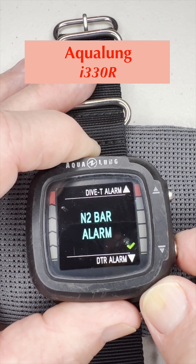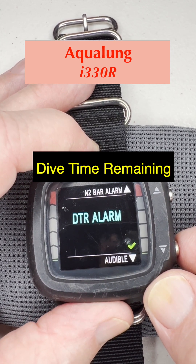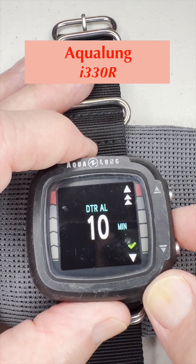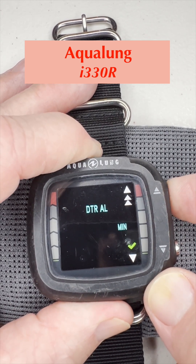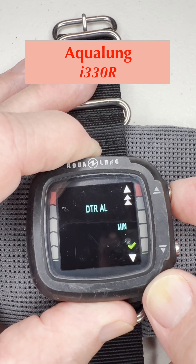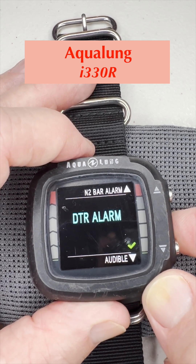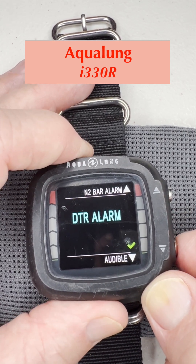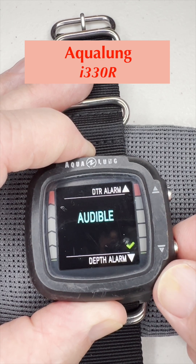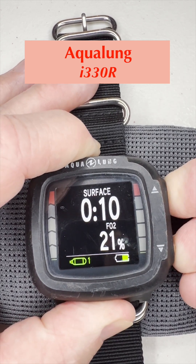We're going to leave that off as well. Moving further down to the DTR alarm — select it by pushing and holding. It's set at 10 minutes. You can go up to 11, 12, or whatever, or go down using the bottom button. We'll leave it at 10. Press and hold to go back to the DTR alarm screen. Pushing down again brings us back to the first item in the submenu. To exit the alarms menu, we press and hold both buttons to get back to the main screen.